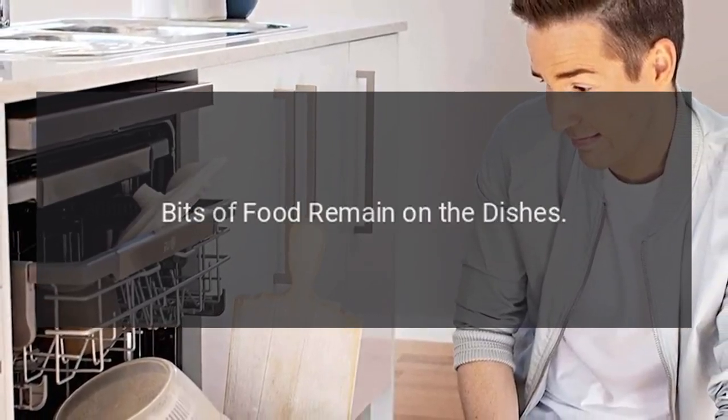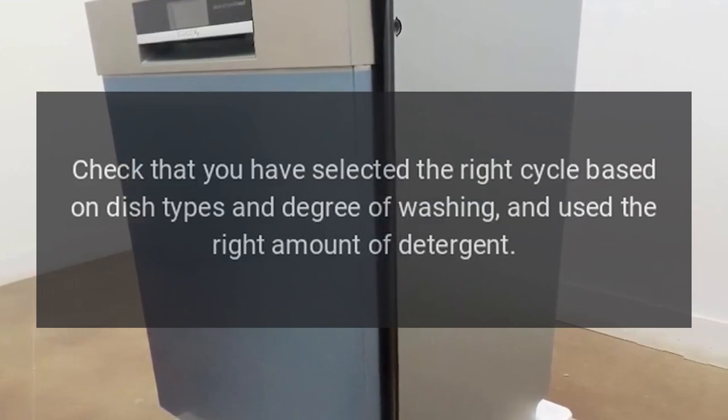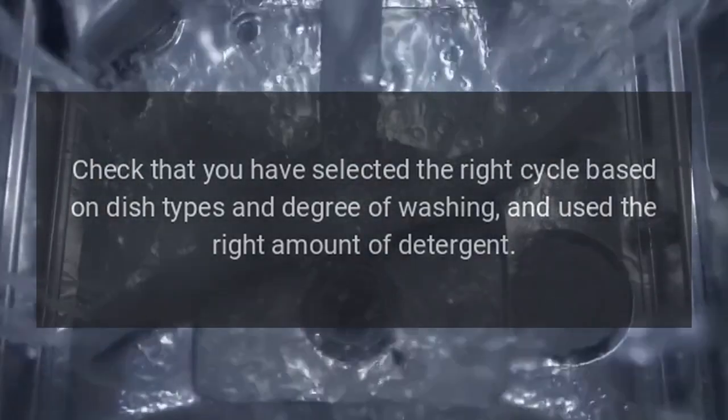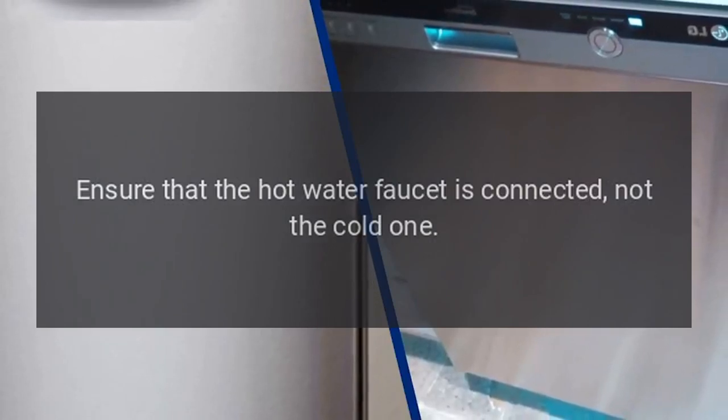Bits of food remain on the dishes. Step 1: Check that you have selected the right cycle based on dish types and degree of soiling, and use the right amount of detergent. Step 2: Check that the water temperature is high enough. Ensure that the hot water faucet is connected, not the cold one.